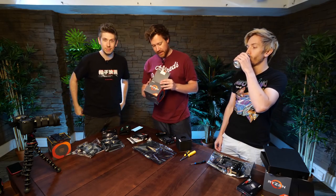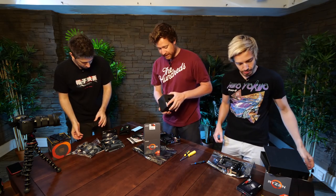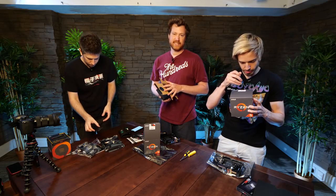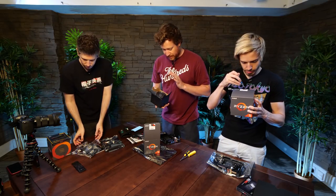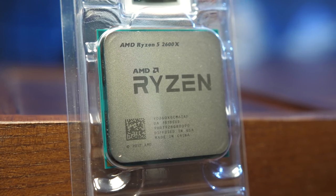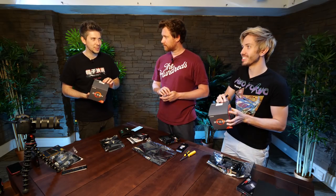Just unboxing the Ryzen 5 2600X. It comes with a really decent cooler. We are going to be using a slightly different cooler because it's got some fancy LEDs on it — and why not? This is the processor. Troy, it's good luck to lick the bottom of the processor. Yeah, it is. Good adhesion.